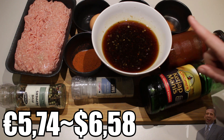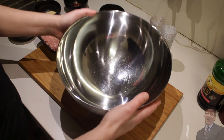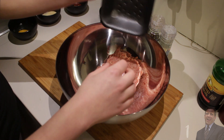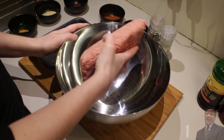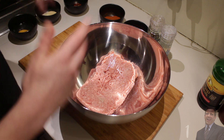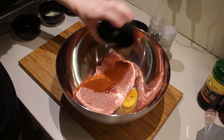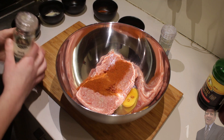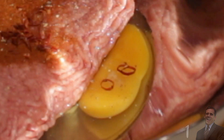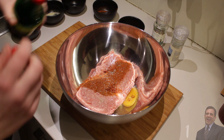Let's begin with the seasoning of the meat. I took a very large mixing bowl and I'm going to add my meat in there. Next, we're just going to add all of the seasoning first: the egg, garlic powder, chili flakes, paprika powder, cayenne pepper. I'm already going to season with some pepper and some salt. Now add some ketchup manis.